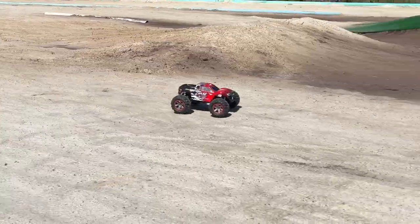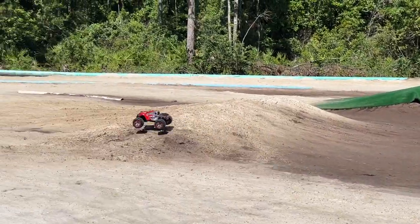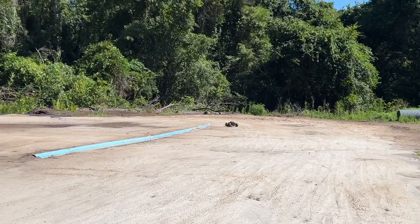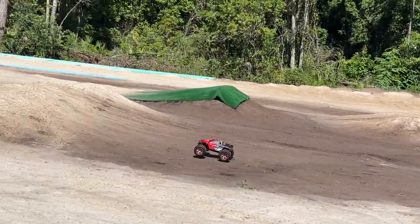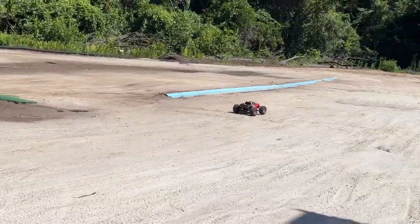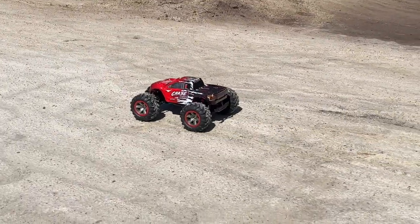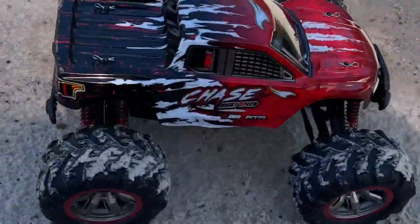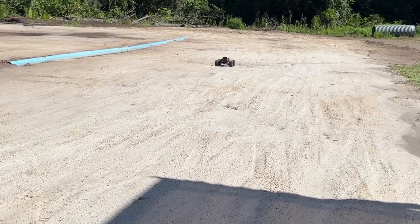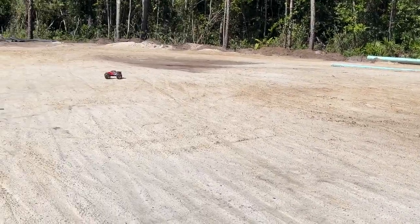It's bouncy, which we kind of knew it would be. Can it jump? Yes, it can jump. I don't think it needs a wheelie bar though. It actually flies okay. Let's see what it's got for reverse — it almost has a weird crawler reverse to it. It could use a little more juice even with the two motors. I haven't checked on the ESC; maybe it's good for 3S. If it is, that'll wake it up.